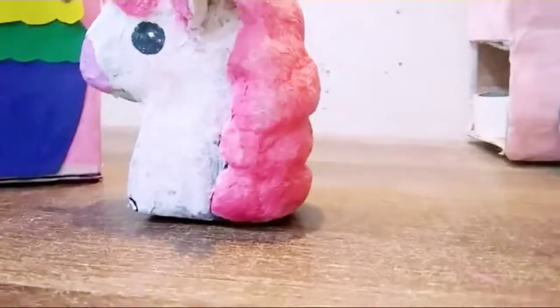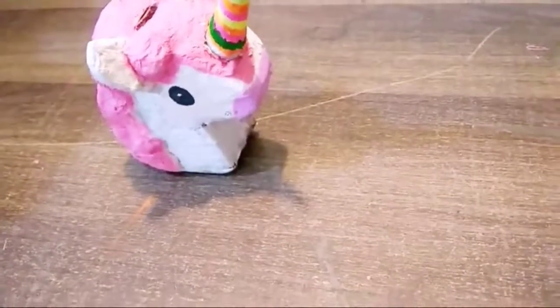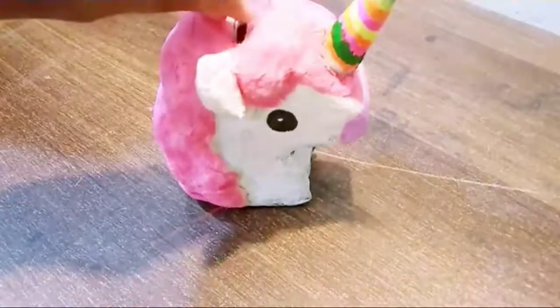If you guys have any confusion about this unicorn, you can ask me in the comment box and I will definitely try to answer all your questions. Thanks for watching — we will meet again in our next video, bye bye!